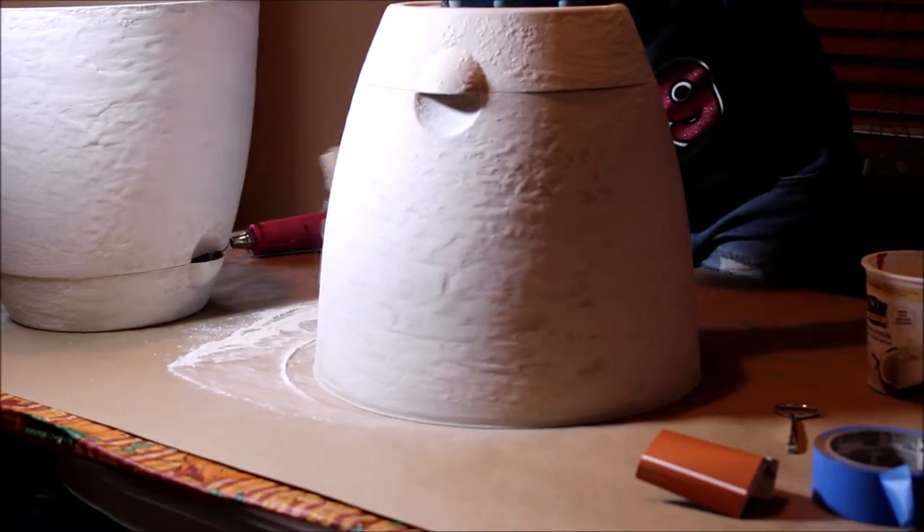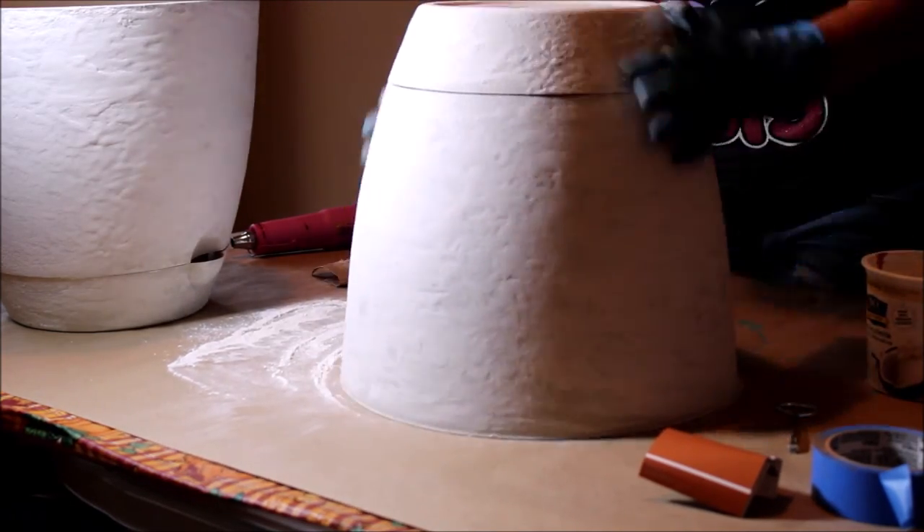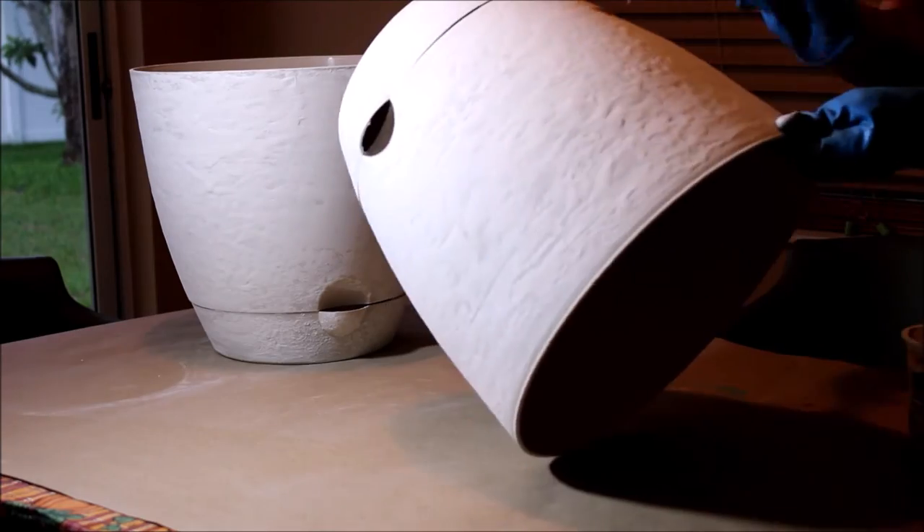Now I'm going to sand it a little bit. I'm going to sand this texture so it's not as thick, and get it ready for paint.